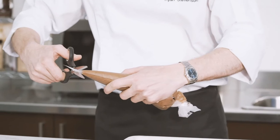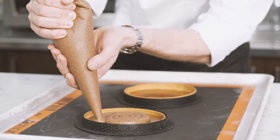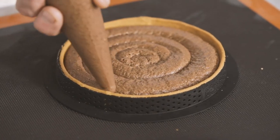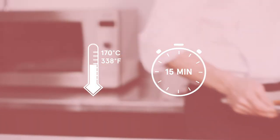When needed, cut a small tip off the piping bag and pipe into the tart straight on top of the caramel, completely covering the tart. Bake at 170 degrees for around 15 minutes.